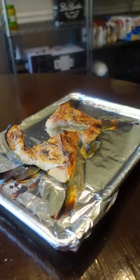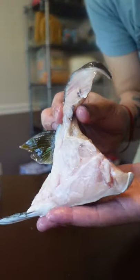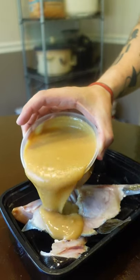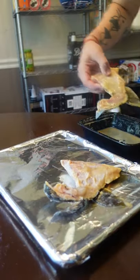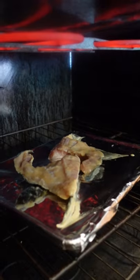These are kampachi fish collars. People still sleep on fish collars, but it's one of the best cuts of the fish. It's very high in fat, so it's the most flavorful and the juiciest. These are like chuck steak and oxtails before people realized they were legit. And the high fat content also makes it easy to cook as well.